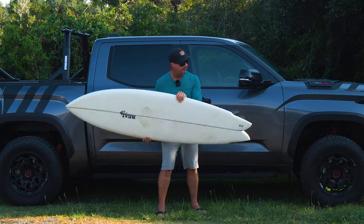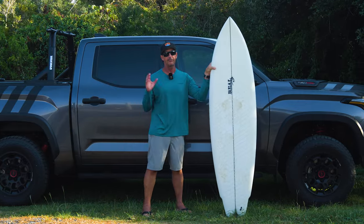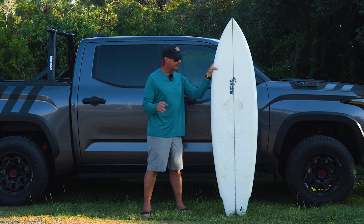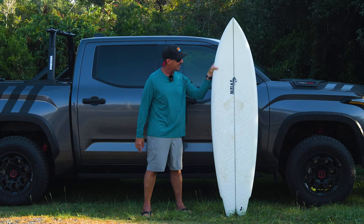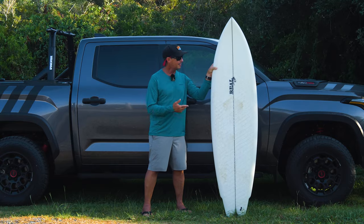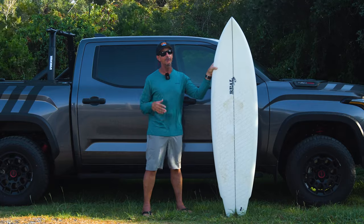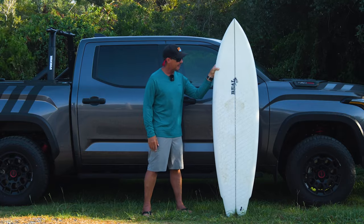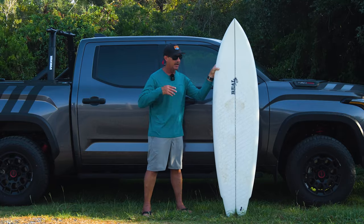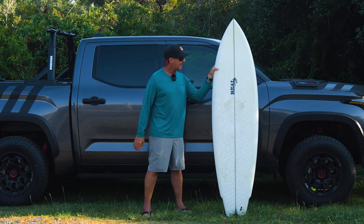Let's talk about wave range. That first day at the Lighthouse was consistently chest-high with good punch — there were smaller and bigger waves. The travel board aspect of this thing is absolutely dead on. On our strike mission to Pavones, I rode this thing — definitely my most used board of the trip and my favorite board of the trip — with a super wide range of wave size and shape that it worked in.